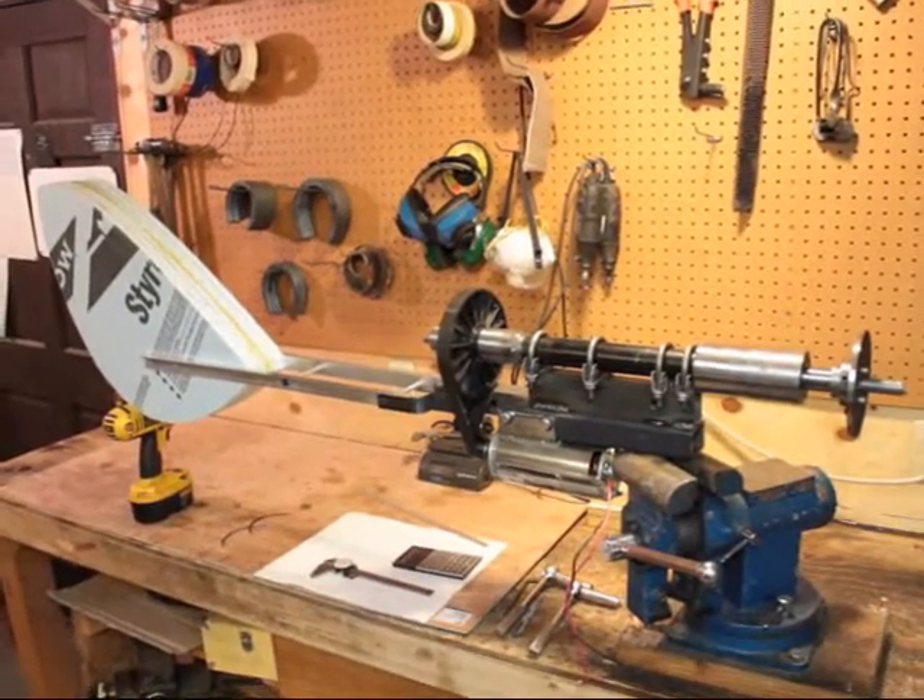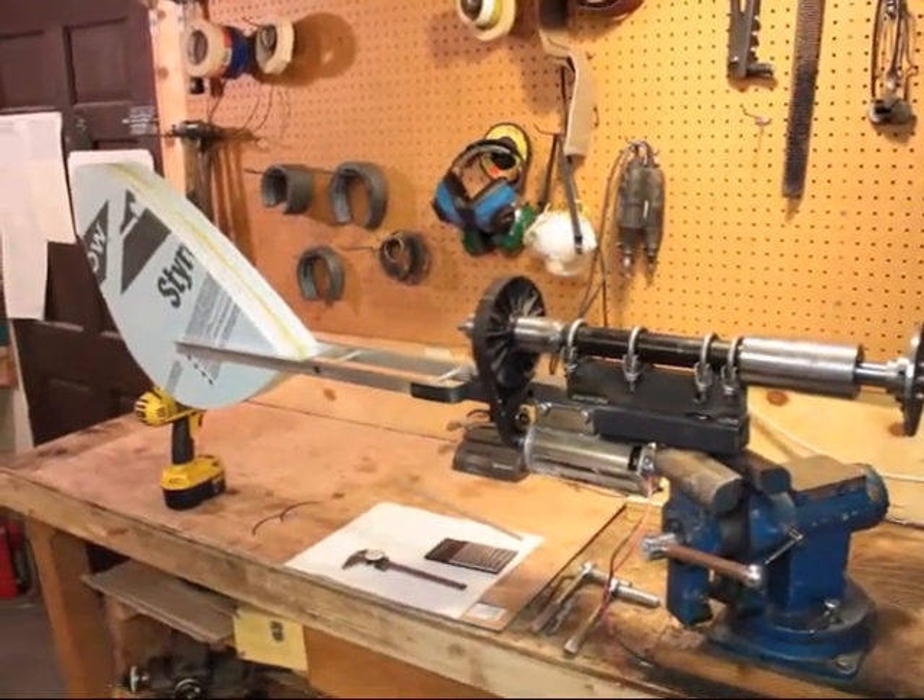Hi folks, I had a chance to do a little bit of work on the turbine, so I figured I'd give you an update.